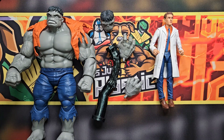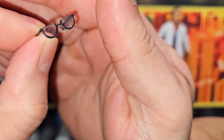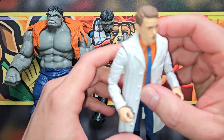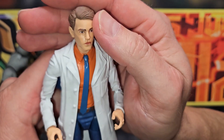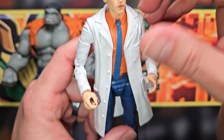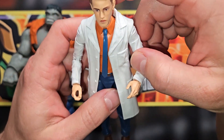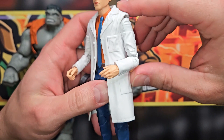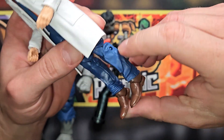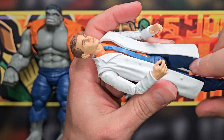Let's start with Bruce since he's the smallest. The only accessory he comes with is his glasses. He's got little blue pants that match the Gray Hulk and a little orange shirt that matches the Hulk look — that's a pretty good idea. I wish they'd given him non-lab-coat arms, but I'm cool with the lab coat. It actually matches my Moira MacTaggert figure that I'm using for She-Hulk.